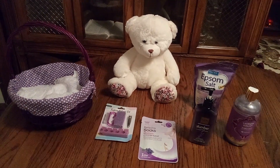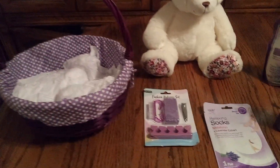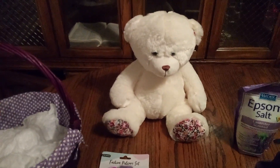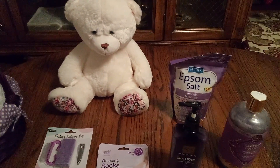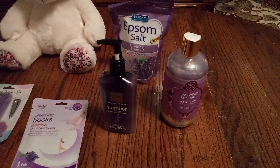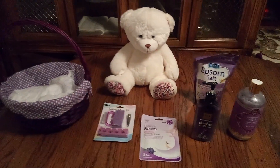We have a medium large plum basket with purple and white polka dots, and white tissue paper inside. Here we have our pedicure set, our lavender relaxing socks, a nice large cream colored teddy bear, and look at that Epsom salt — everyone needs that to soak their feet. And then we have our plum spa lotion and lavender lullaby bubble bath. Nice and creamy — it's making me want to take a bath right now, it's just wonderful.